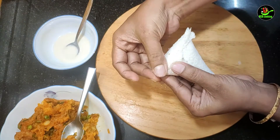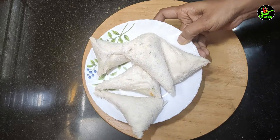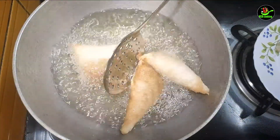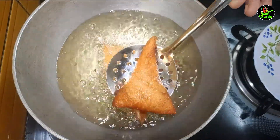Fold it and press it. Cover it — the meat is ready. We will fry it in a bowl until we get a golden brown color.